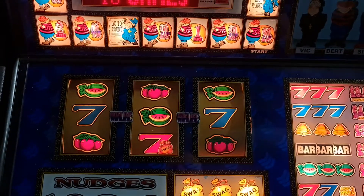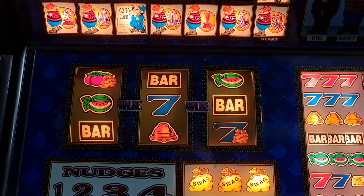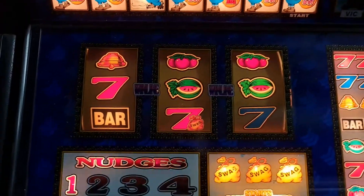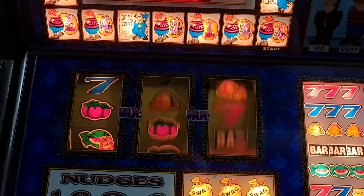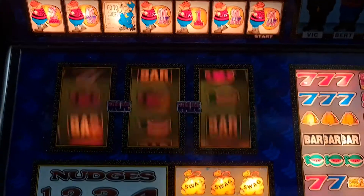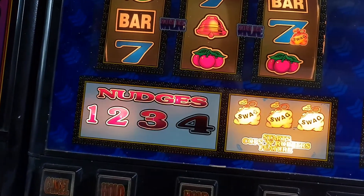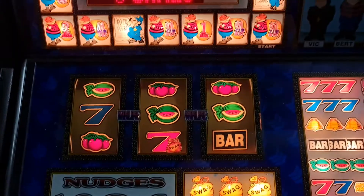When people sell these they say it's the original Cops and Robbers - it is not, I repeat, not the original Cops and Robbers. Scorpion 1 is the original - the tech before this. But this is the common one; these were everywhere, weren't they. I can remember our pub having one.